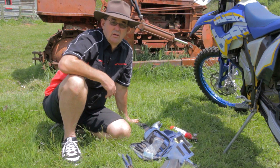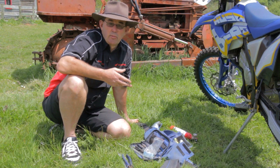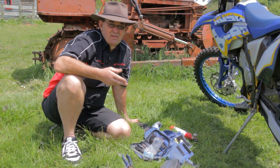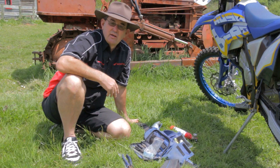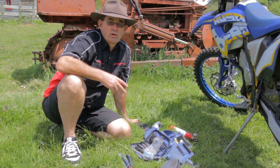Most often I find I use the tools for somebody else's bikes, which is really good because it means your bike's well prepared. So carry your gear, use it for somebody else, and you'll be right. It's the old story — if you haven't got it, you need it.